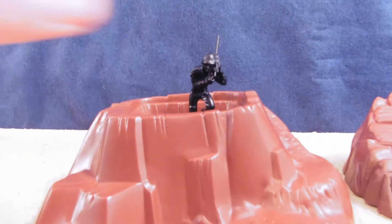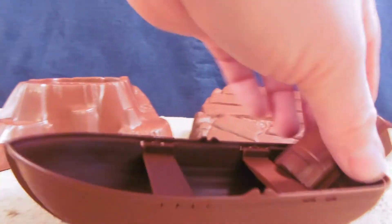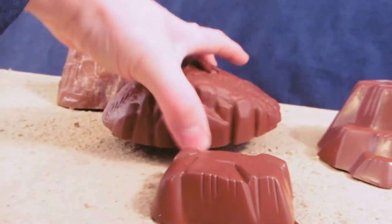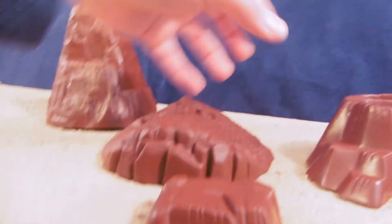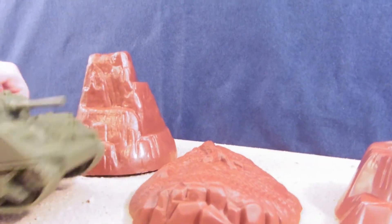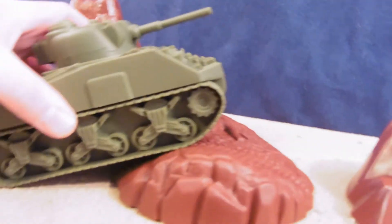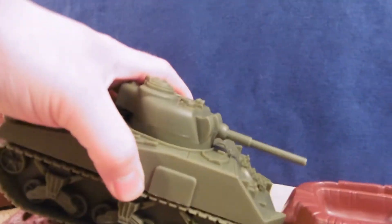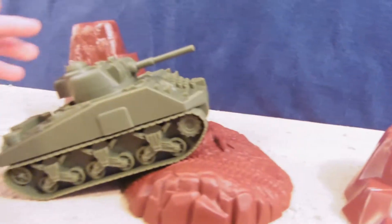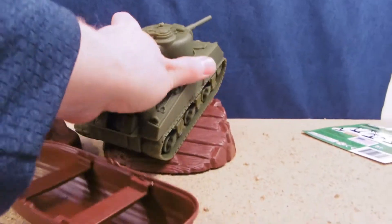Imagine if we had some guys kneeling and shooting in there. Timmy Toys soldiers would work as well — they just don't have any sitting guys. The standard Timmy tank is a little small to meet up with the treads, but what I thought of was the BMC Toys tank. It seems to match up just perfect, trade-mark-wise. Like these two were made to go together. And even this ramp, you know.